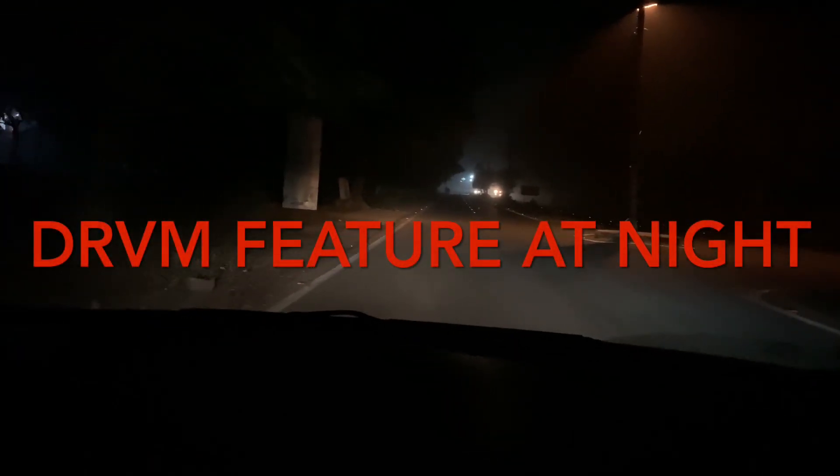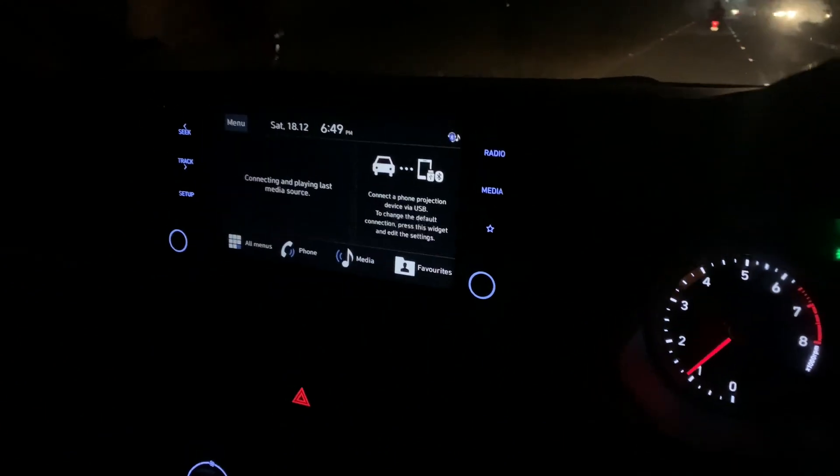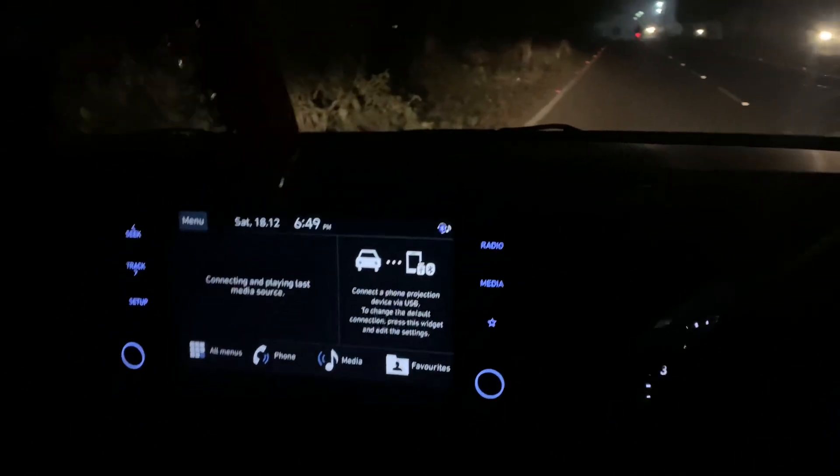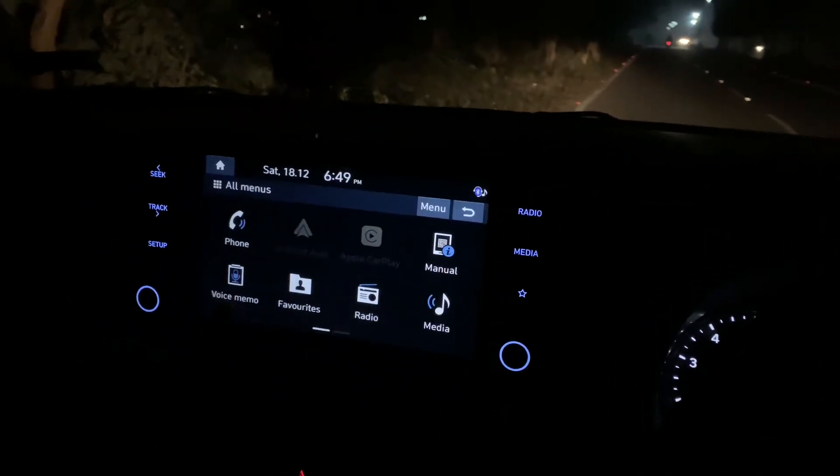Hey friends, today we will see the dashcam feature at night. I've already made a video for the daytime, but let's see how the quality is for the nighttime. As you can see, it's night and a bit foggy, so let me stop my car.